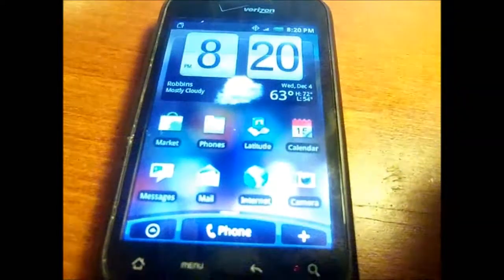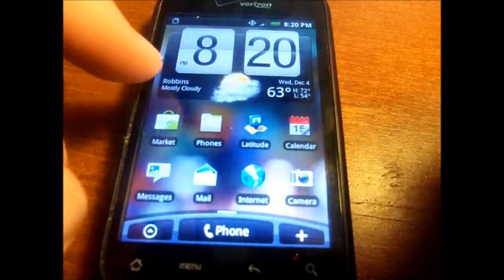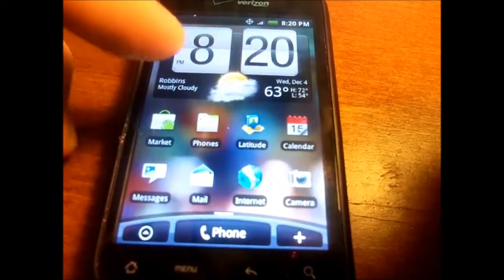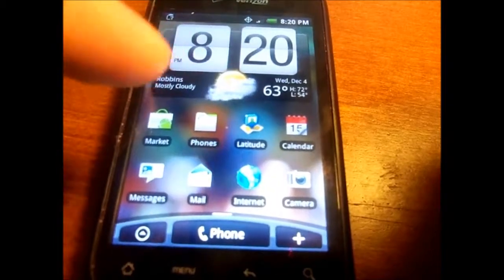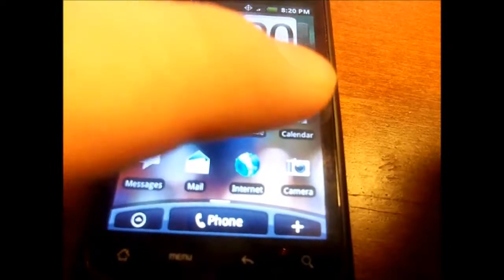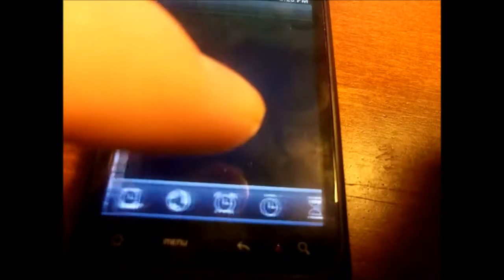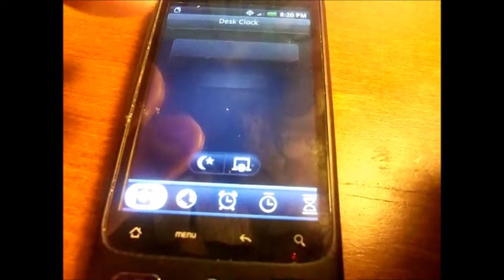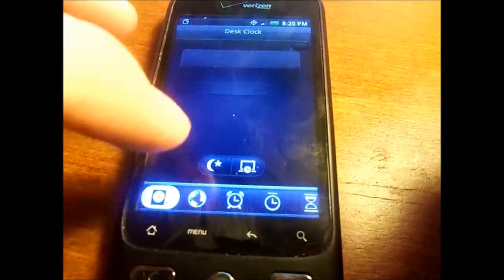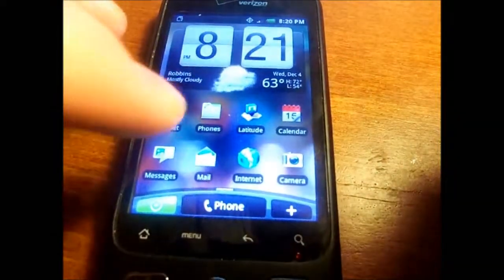I could show you the web browser but I'll just show you the rudimentary features. This phone obviously hasn't been updated in a long time because it is definitely not 63 degrees outside, but it's showing 8:20 PM. You've got your HTC Sense interface, your Market, Latitude, Calendar, text messages, and email — which defaults to a really old Yahoo inbox from 2011 — as well as your world clock and temperature display.